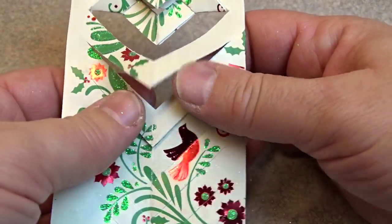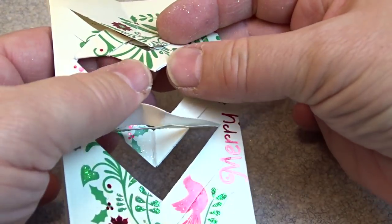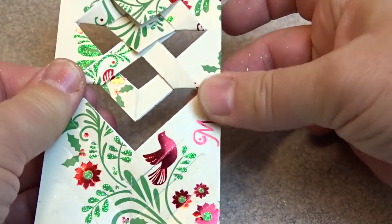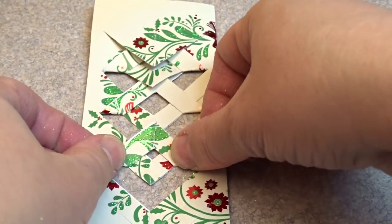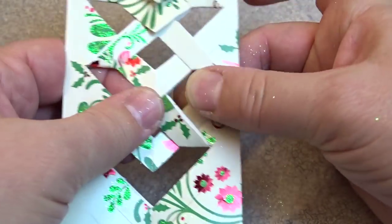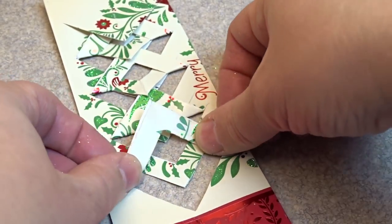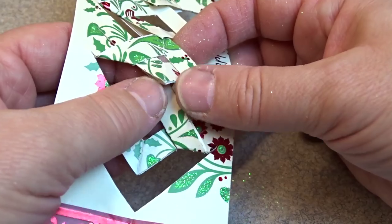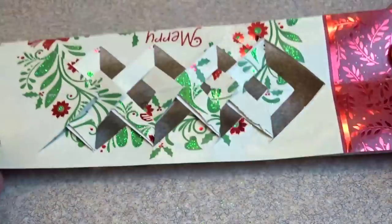Now we're going to skip one fold, skip one fold. So that one we're going to skip, this one we're going to fold up, and the same thing — we're going to tuck it into the next V-shape that you can see. And then we're going to skip one, fold one, so we'll skip this one and fold this one up, then just tuck it into the V-shape that's immediately above it. This is something that's a lot easier to show than it is to describe. We'll skip this one, fold that one up, and tuck it into the little V-shape that it's touching. And there you go — that's basically all the folding that's involved.